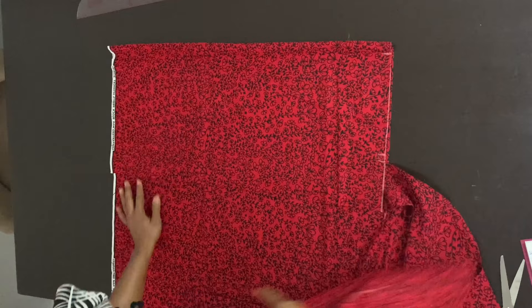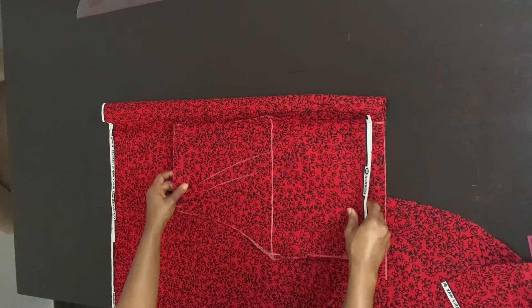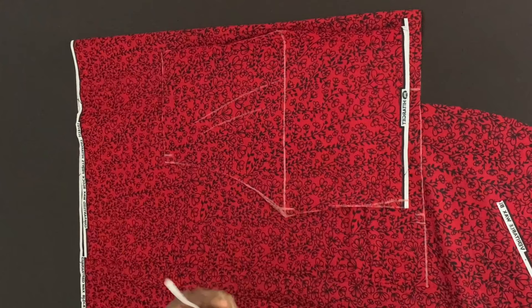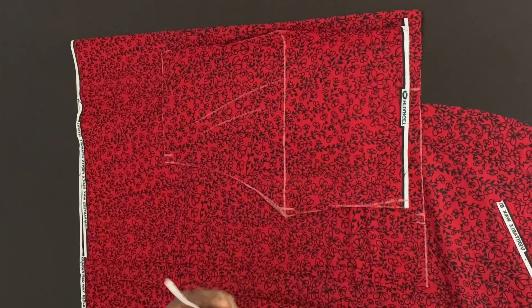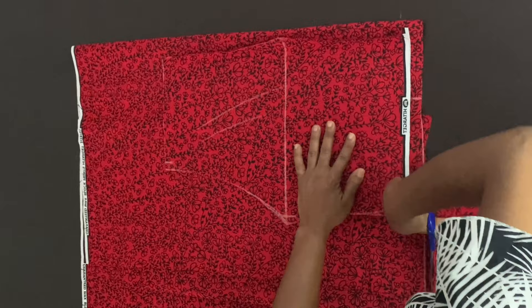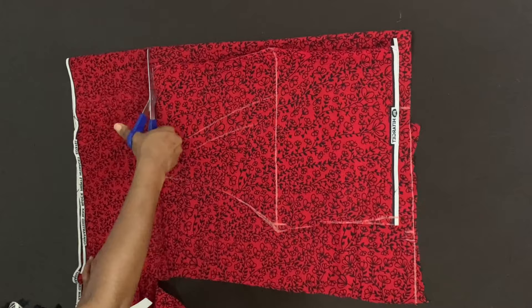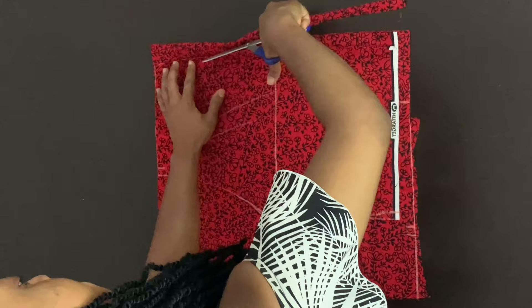After cutting the front piece, I'm folding my fabric again to cut the back piece. I'm placing the front piece on top of the folded fabric, making sure I have at least four inches extra from the crotch. Then I'm cutting off the excess fabric. I'm also cutting the folded fabric following the outline of my waistline and the side — cutting the folded fabric with the same outline as the front.